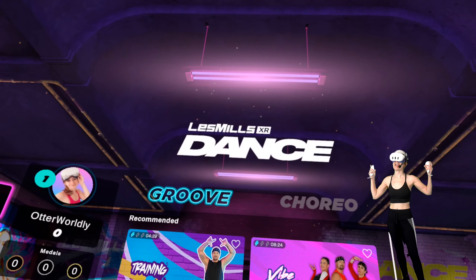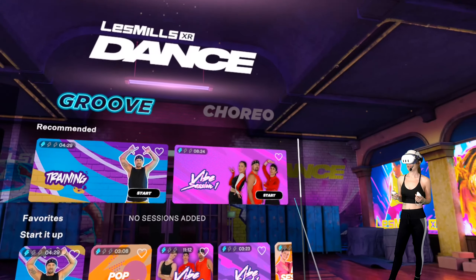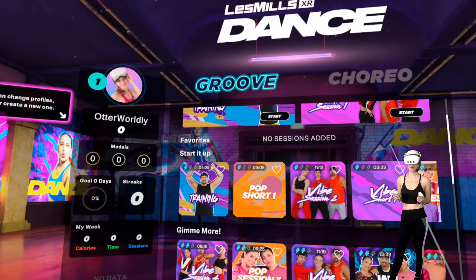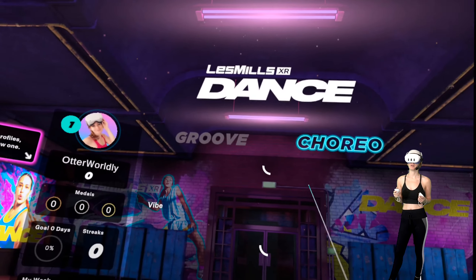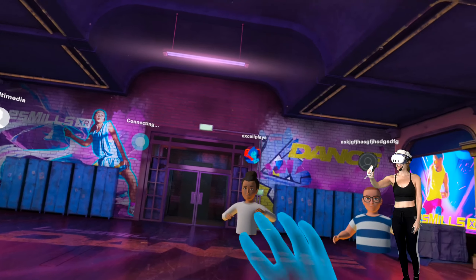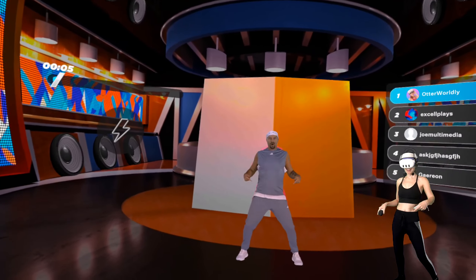Alright, here we are! Les Mills XR Dance! Dance is definitely an awesome way to get in shape, so I'm excited to try this out. Let's see what we've got. So you've got groove and you've got choreo. We're gonna start with Pop Short One. Hey guys! We're gonna start with your hips. Oh, heck yeah. Ooh, classic pop.